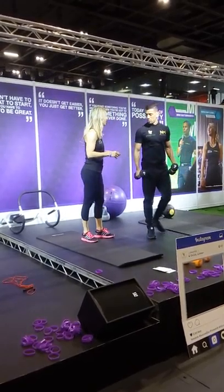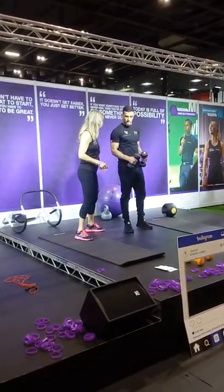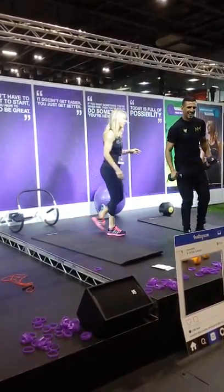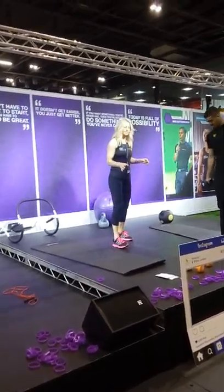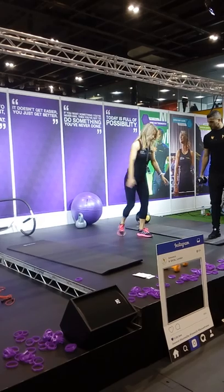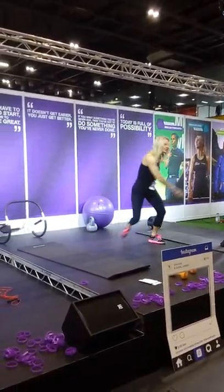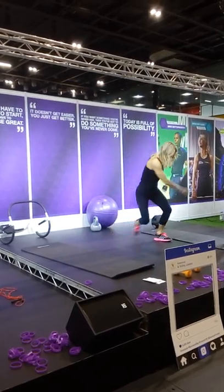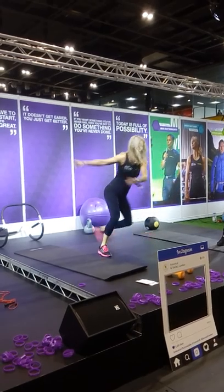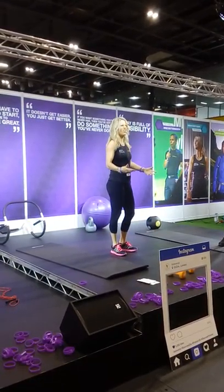Ice skaters — if anybody doesn't know what they are, it's a bit like you're ice skating, with a flowing lateral movement. Really good for your waist muscles, really good for your quads, and really good for your glutes. You can feel it all along there. You can go faster and jump higher to make it harder.